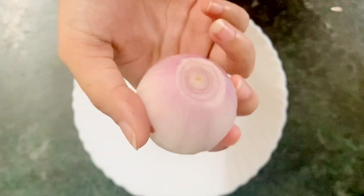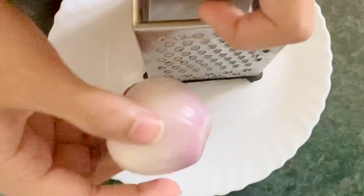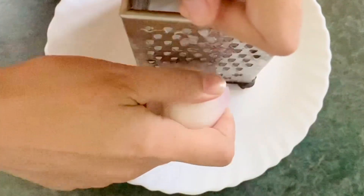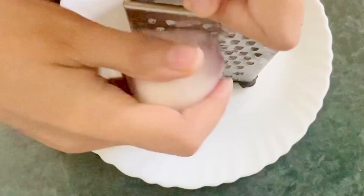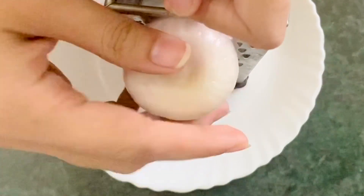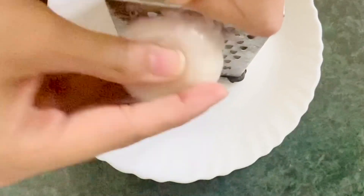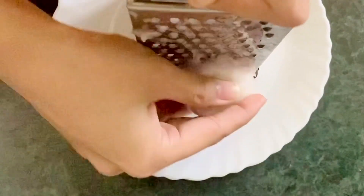Now with the help of a grater, we have to grate the whole onion. Be very careful during this process because you do not want to hurt yourself. The onion juice is the main hero in this mask because it provides extra sulfur to support strong and thick hair, thus preventing hair loss and promoting hair growth.